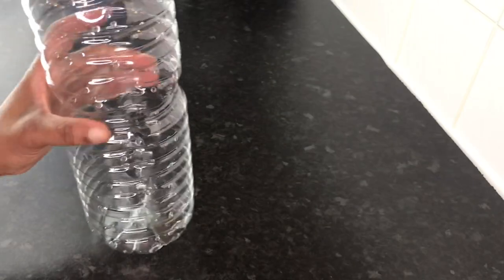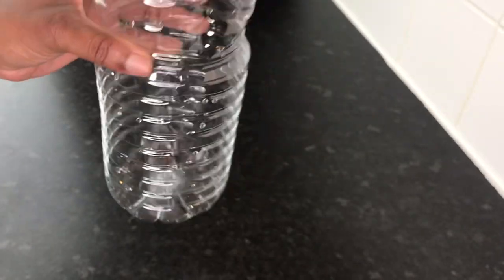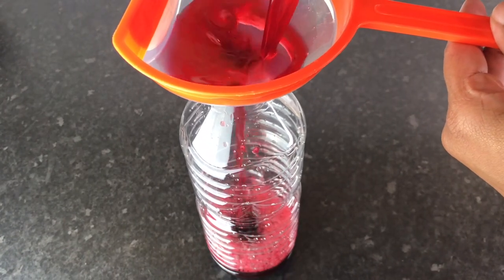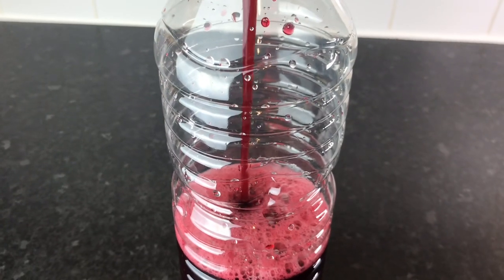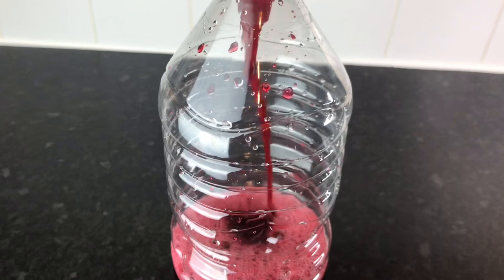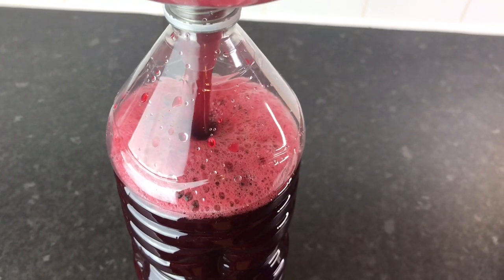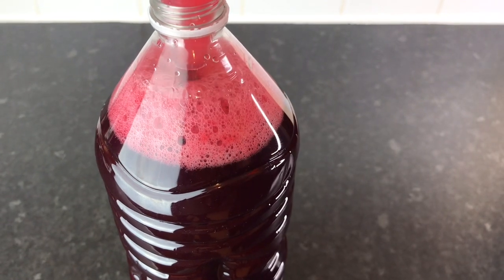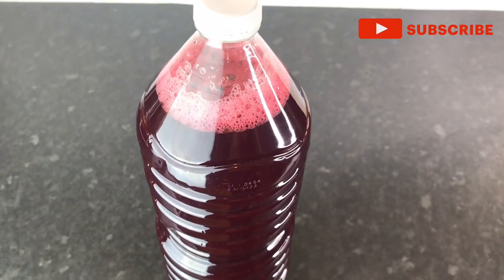I'm going to show you how I store my sorrel since it's not Christmas yet. I have a two-liter water bottle and I added some pimento seeds. Vibes Fam, use pimento seeds or some rice grains — it helps to preserve your sorrel and keep it fresh. Put them in the bottom of the bottle, then pour the sorrel in. I still have sorrel from last year in the freezer, and trust me when I take it out and defrost it, it is so good.